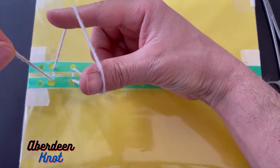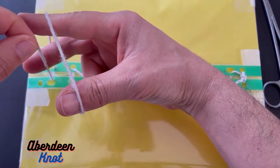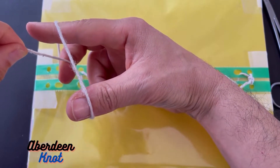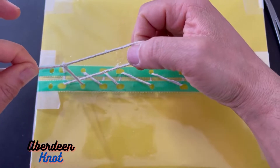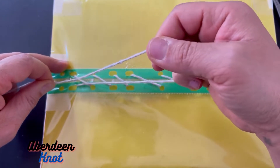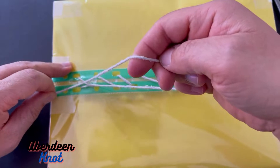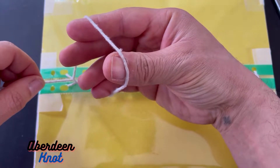Now we have a triangle between thumb and index, and middle finger in the middle. Middle finger goes in and pulls this towards us — without leaving the other hand, we're still holding it. Keep pulling, keep pulling until we're laying the knot down. Once that's done, again there's another loop — now it's a closed loop.